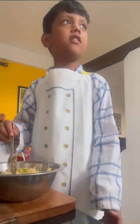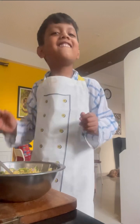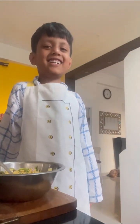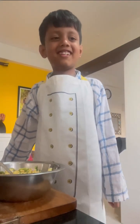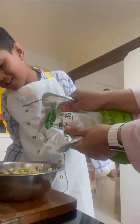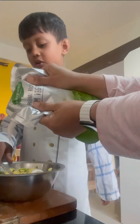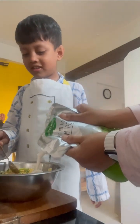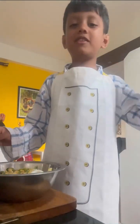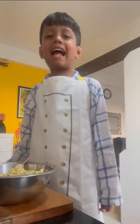Now we'll add some mayonnaise. Mommy, can you help me with that? Okay sure. I haven't seen mayonnaise for a long time! Don't put it on the spoon, put it just over there. Now we should mix it all together. After mixing, we'll add some mustard too.